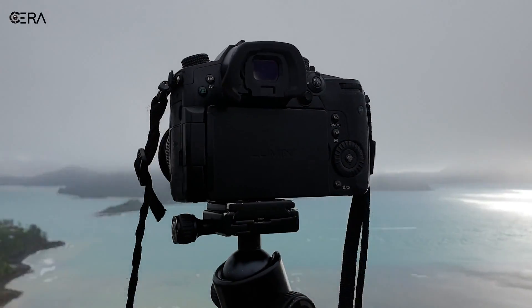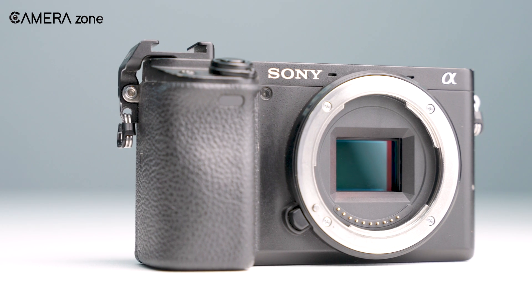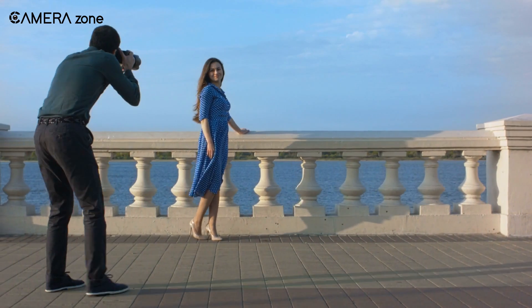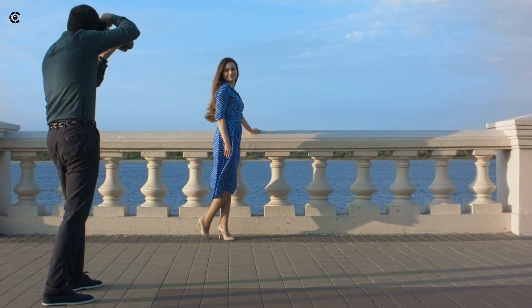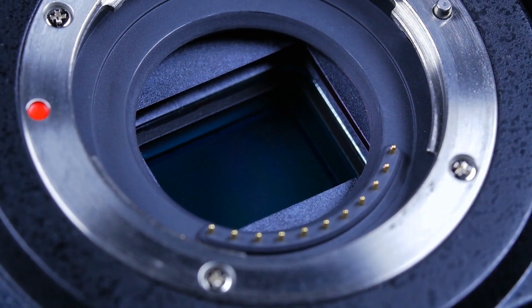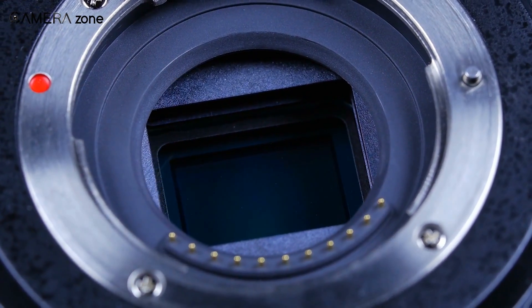A camera is the most precious gear to a camera lover, yet it's a delicate device that is easily damaged if not dealt with proper care. The quality of images and videos is mainly dependent on your skill to keep the camera sensor clean. But no matter how hard you try, your camera sensor will catch dirt and dust, and thus needs regular cleaning.